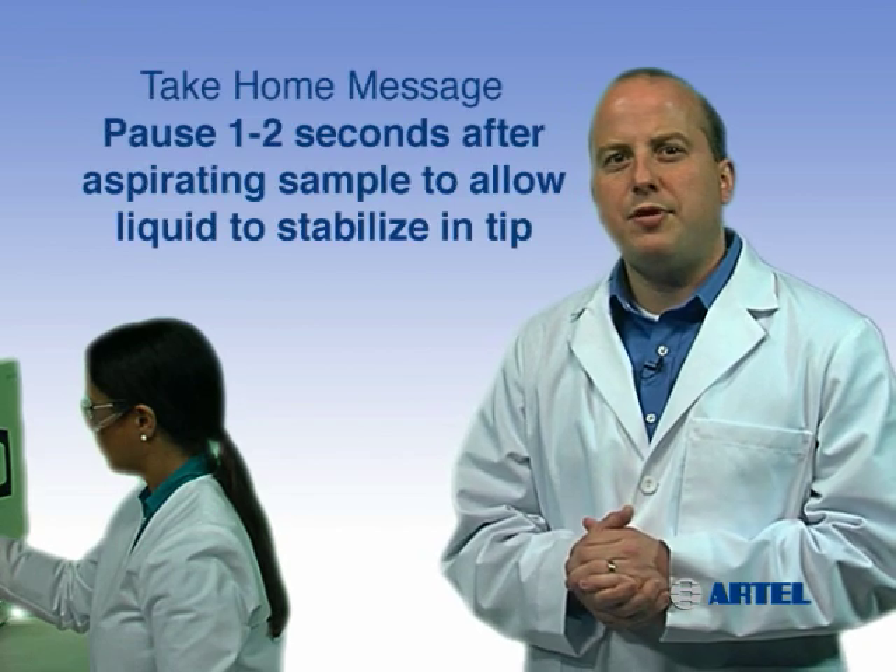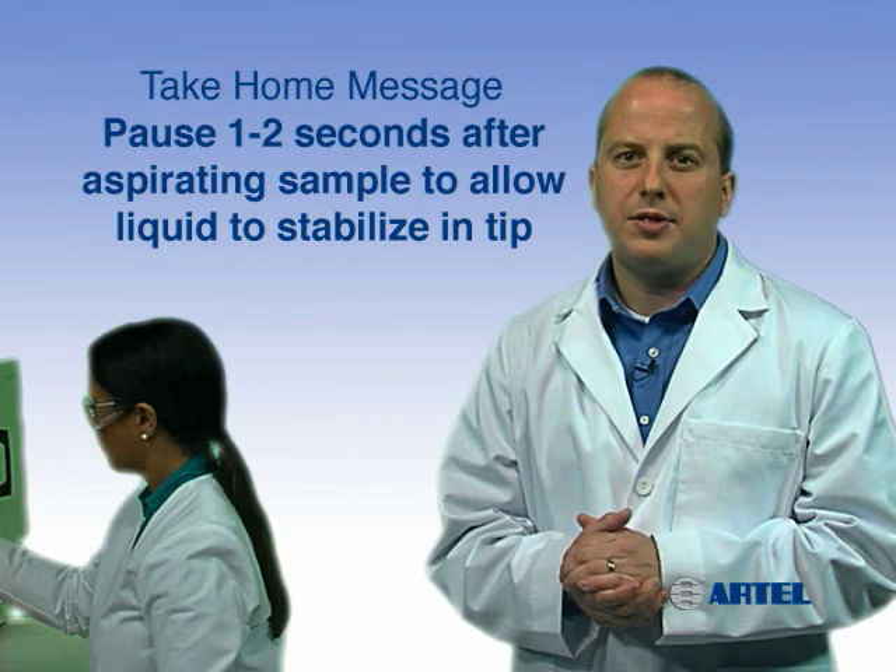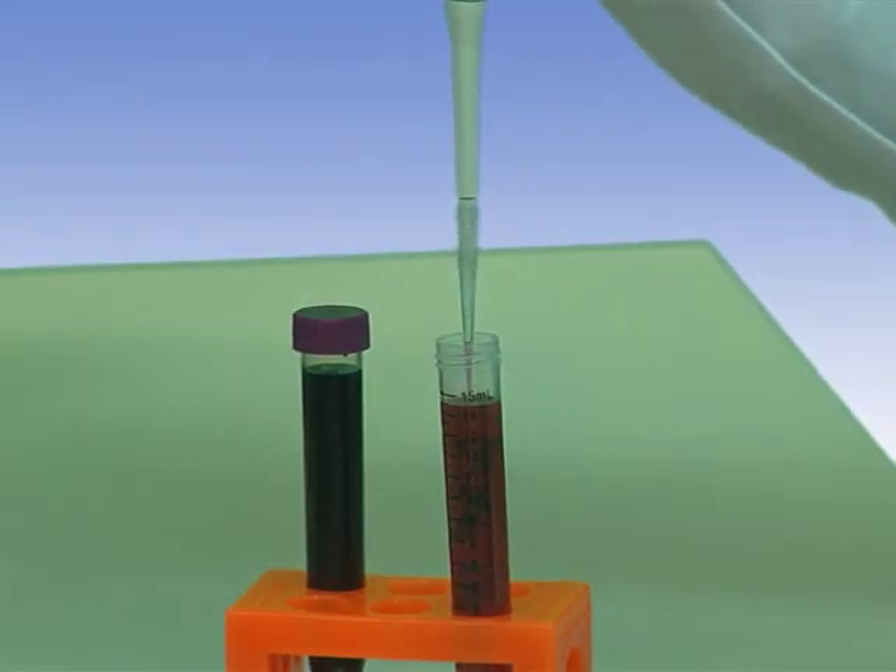The take-home message is: slow, even plunger release and a consistent one to two second pause after aspiration will allow the liquid to stabilize inside the tip.